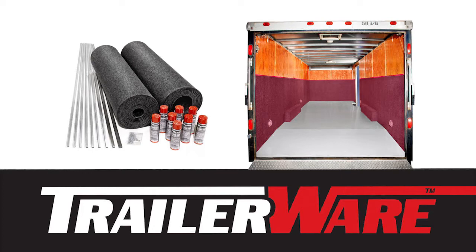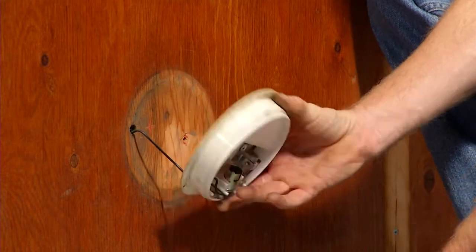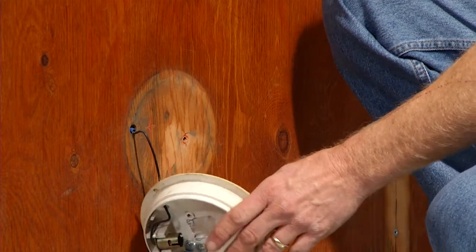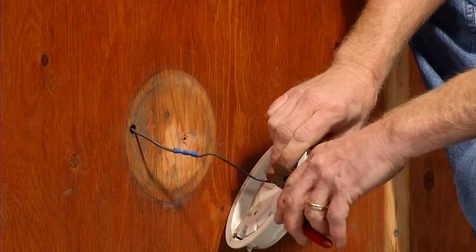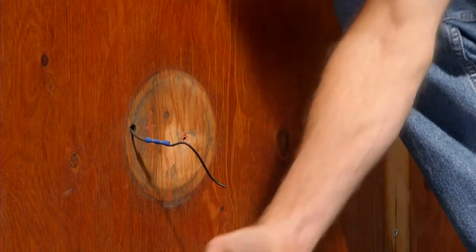To begin installation, disconnect power to the trailer. Remove any electrical switches, outlets, etc. located in the area to be covered. Our 24-foot Classic Brand trailer happens to have four round lights that need to be disconnected.